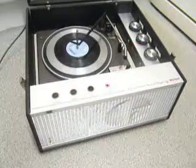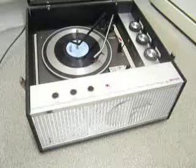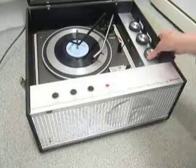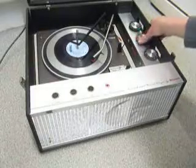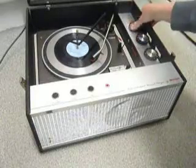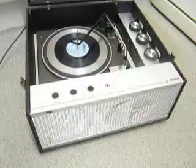Click the switch to auto again if you want to skip to the next record. I'll demonstrate with the start of a 12 inch record as well.